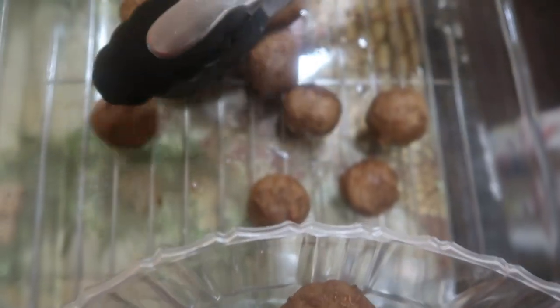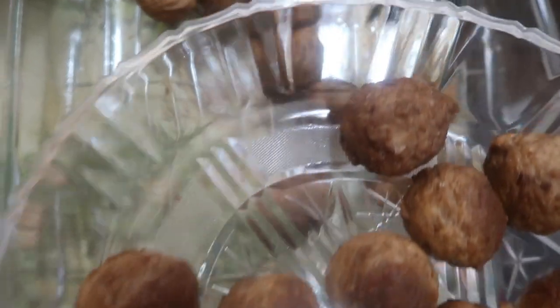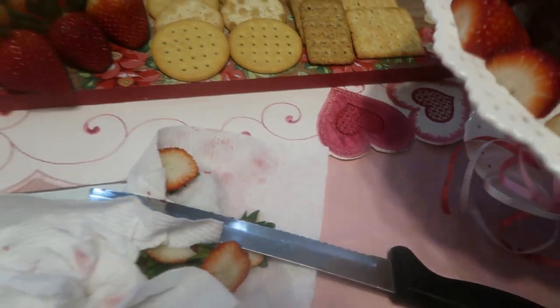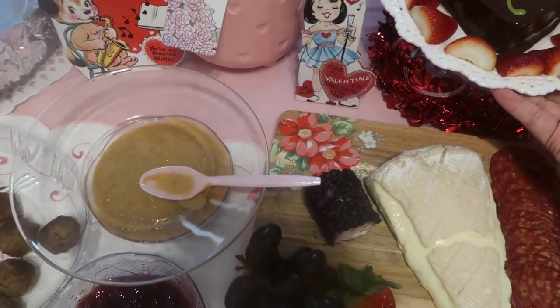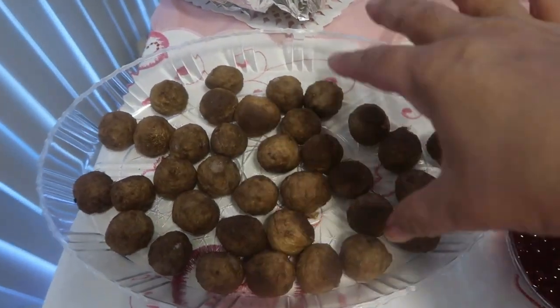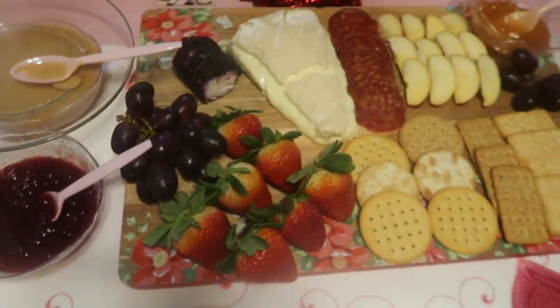The meatballs brown really nicely — putting that sauce on top and taking it to the table. The meatballs are covered so they don't get a film over them. The cake is done — isn't that beautiful? We're going to add broccoli and garlic bread and we'll be ready to eat.